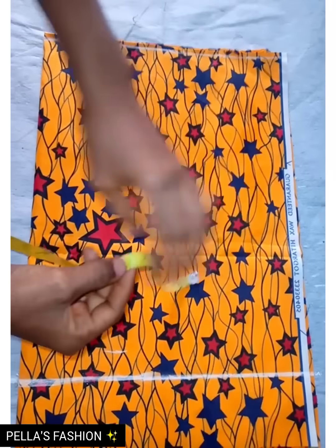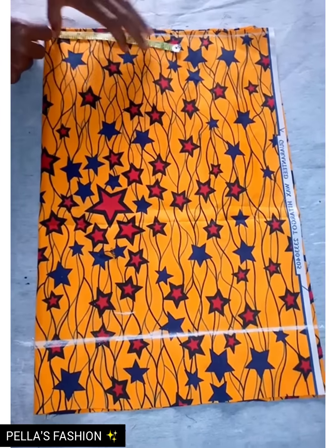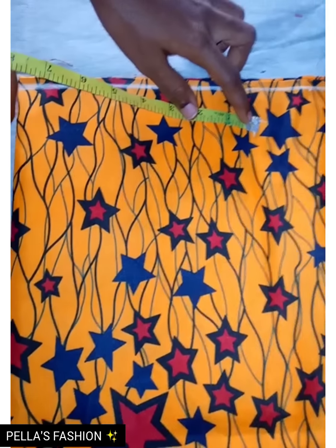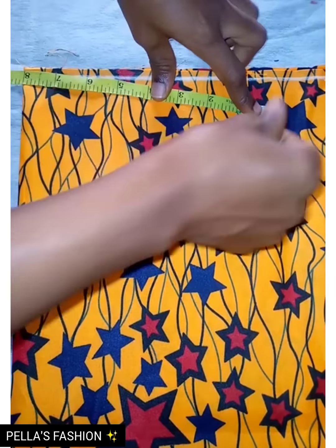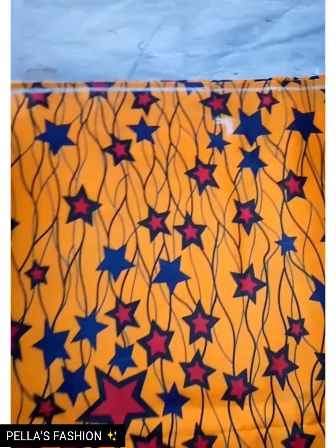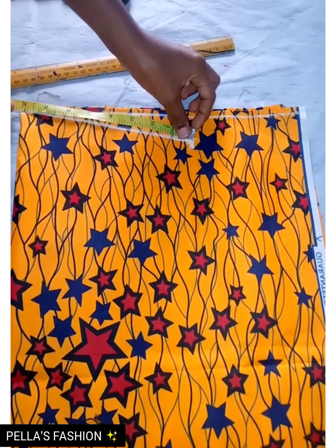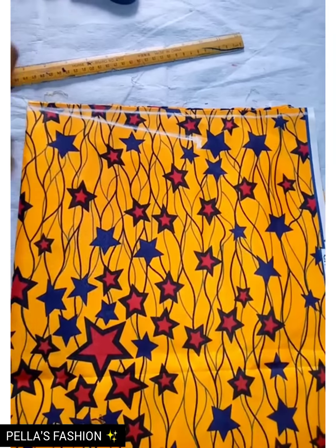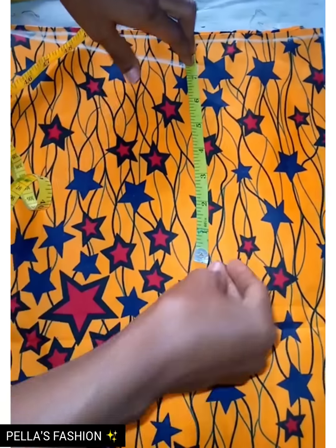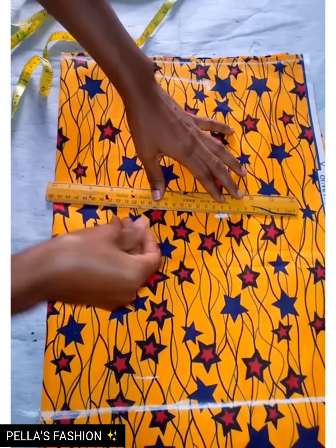After that, I'll go ahead and mark out my shoulder measurement. The shoulder is 15; I'll divide it by two, then add 0.5 allowance for sewing. I slanted it down by one inch because the shoulder is not straight, and I'm going to connect it to the neck area. For the armhole I'm going to be using 7.5 — I'll rule it out horizontally.